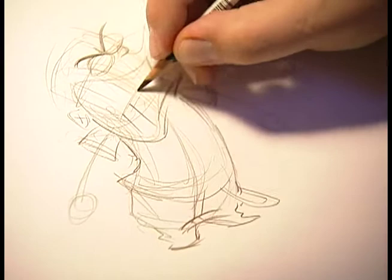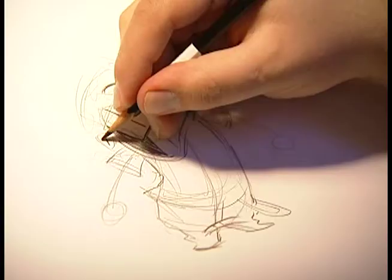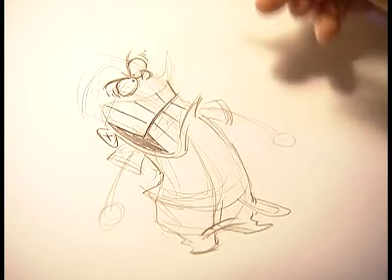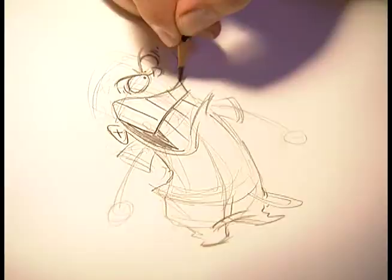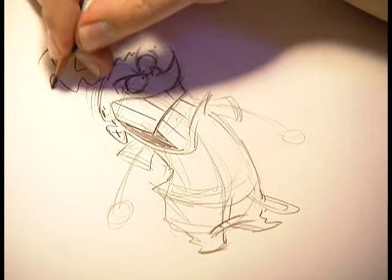Once I see some rough lines that I'm okay with, I'll darken them up right away. Little X ears. Darken in his eyes once I'm happy with them. Add those little lines beside his eyes — not sure what they are. They don't exist in nature, but they exist here on Ed and Eddy. Even his hair can show how angry he is.